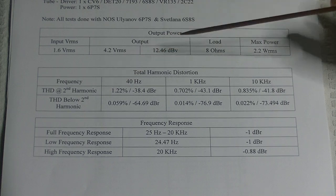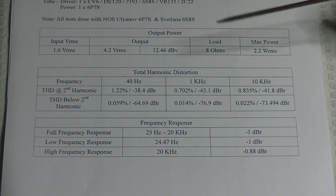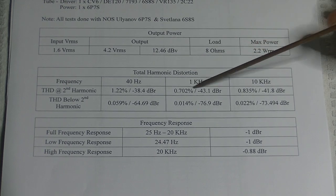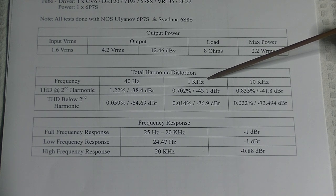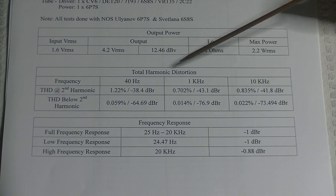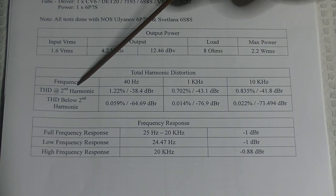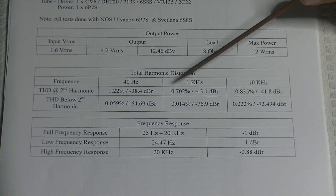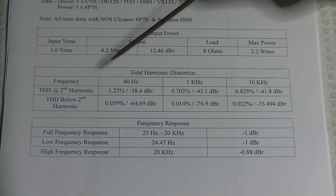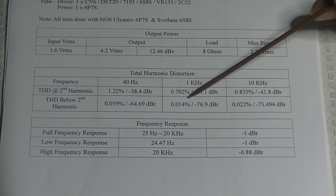The reason we split it is because in this amp we consider the second harmonic beneficial, and we'd like to show the noise floor accurately below that. Looking at 1 kHz, we have 0.702% distortion at the second harmonic — not a great number but not terrible, and it's purposely placed. Getting down to below the second harmonic, we're at just 0.014% distortion.